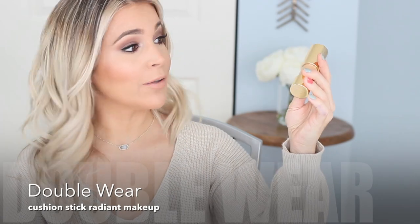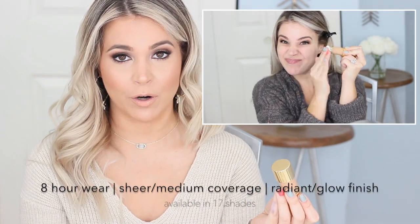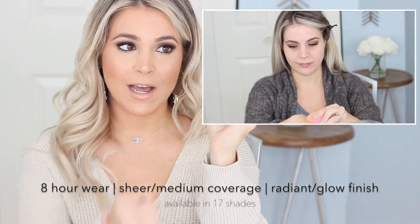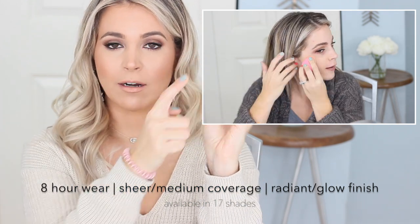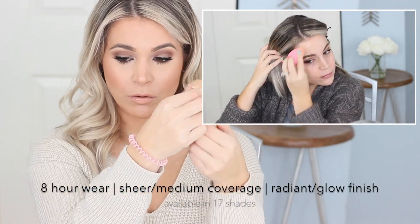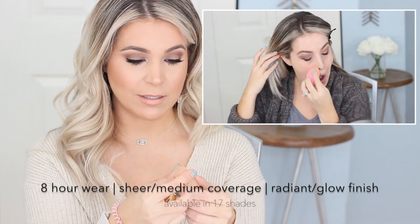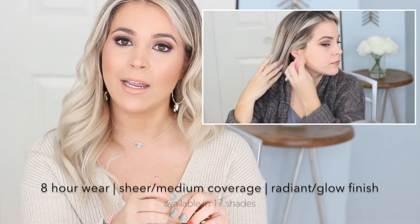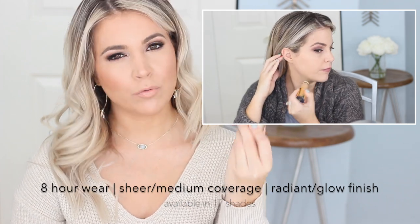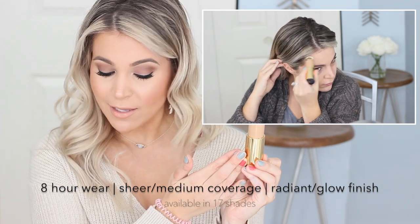Next up is the Estee Lauder Double Wear Nude Cushion Stick Radiant Makeup. This is also long wear, up to eight hours. The convenient thing about this formula is that if you take off the top, it has a little blender sponge, making it great to travel with and use on the go. The sponge also removes so you can wash it just like your brushes, so you don't have to worry about any hygiene issues. It has sheer to medium coverage and a radiant glowy finish. It's also oil free and water based.